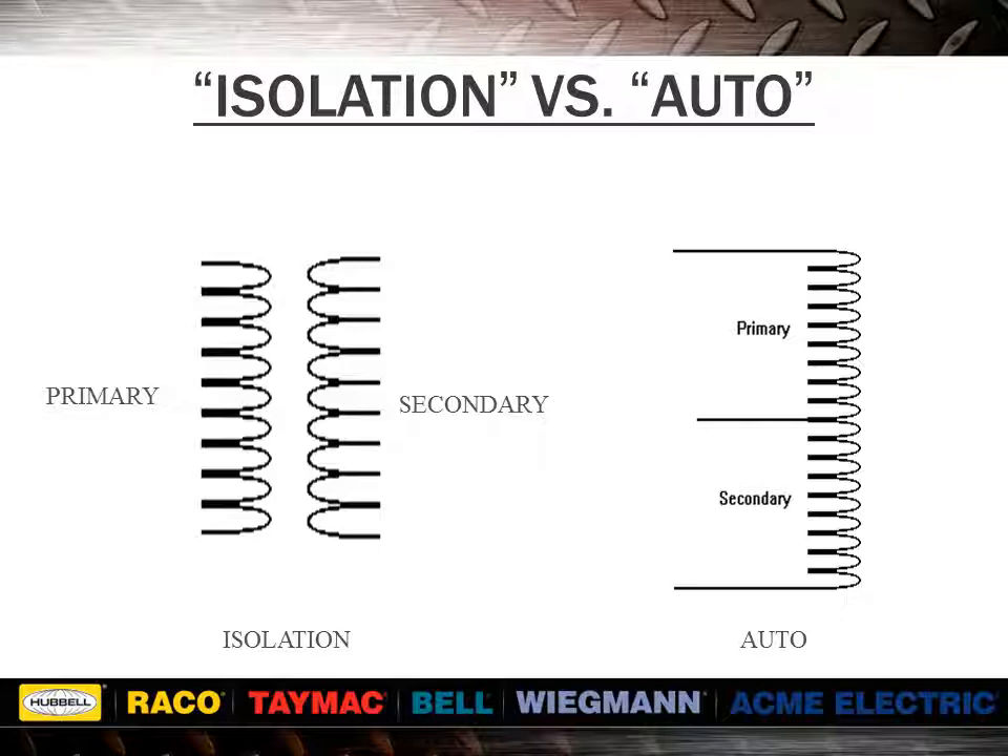Buck-boost transformers come out of the box as an isolation transformer, but get field connected to become an auto transformer. The major advantages of auto transformers are that they are smaller in size, lighter, and less expensive than comparable isolation units.